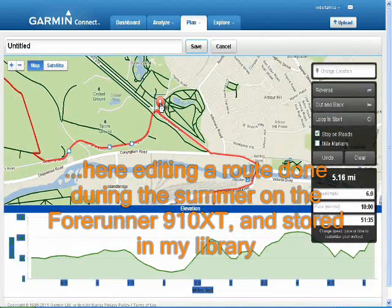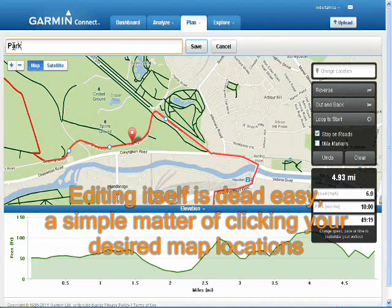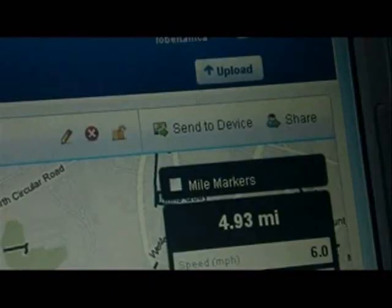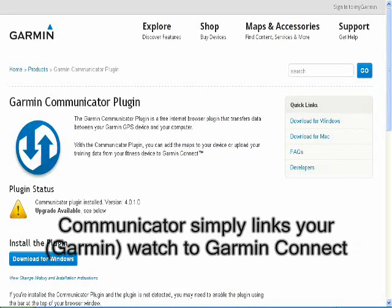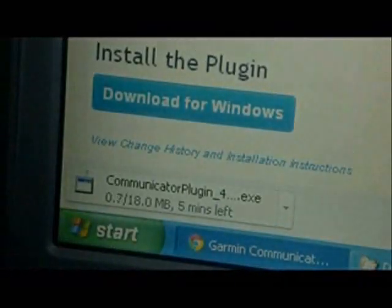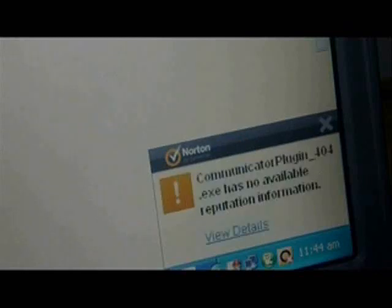Here I'm editing a workout and as you can see it's pretty powerful in what it's able to do. However, when I try to send the workout to the watch, it says my communicator is out of date. At least it tells me - I don't have to Google it. It's prompting me on what I should be doing and how I should be doing it.